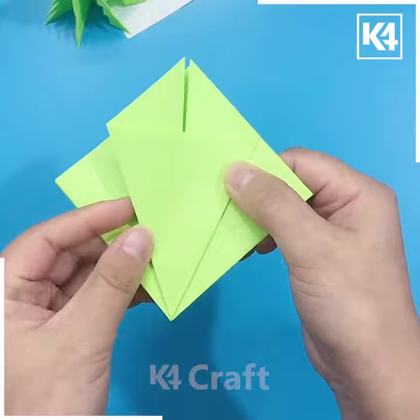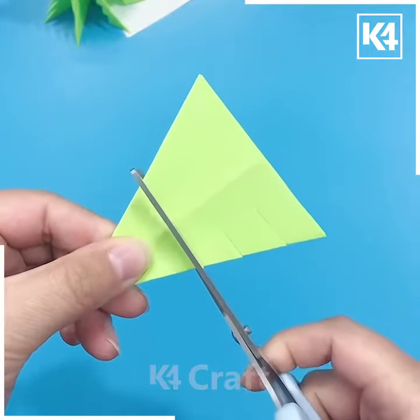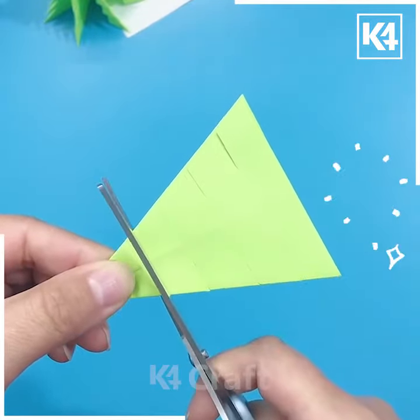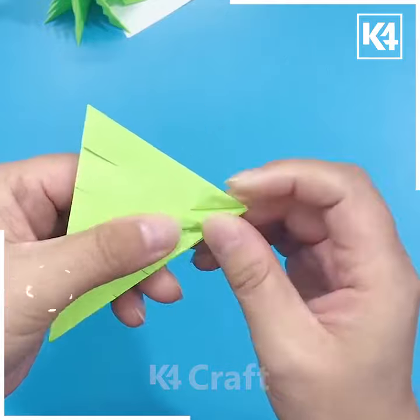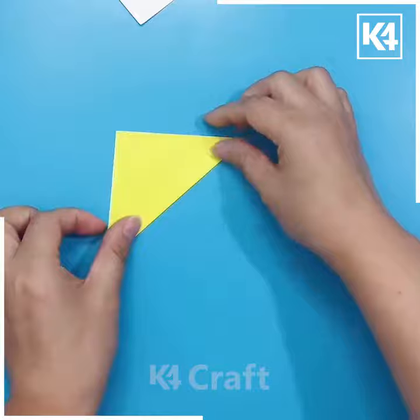Fold this green color of graph paper, then start folding it from all its sides to make a triangular shape. Now make multiple cuts from the sides as well. After this, paste and fold all the corners, and look your Christmas tree is ready. Put a star at the top.